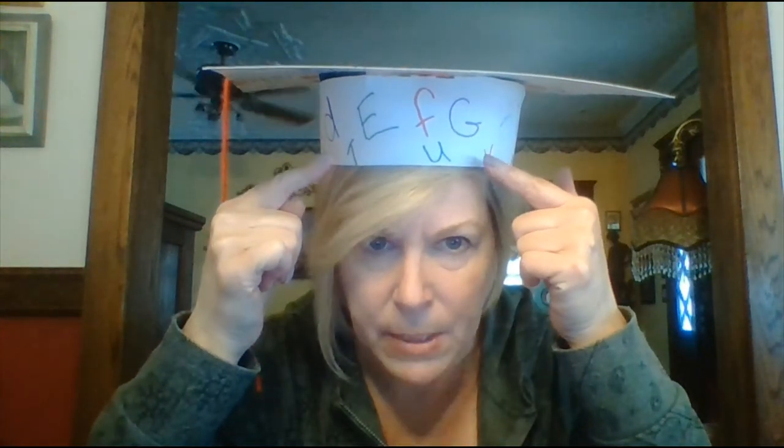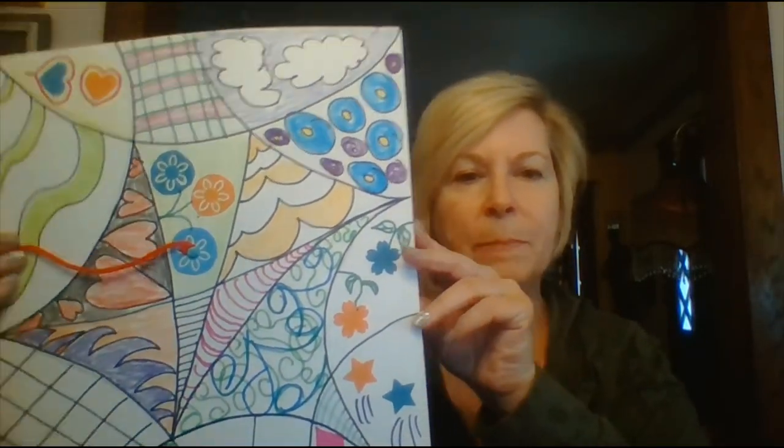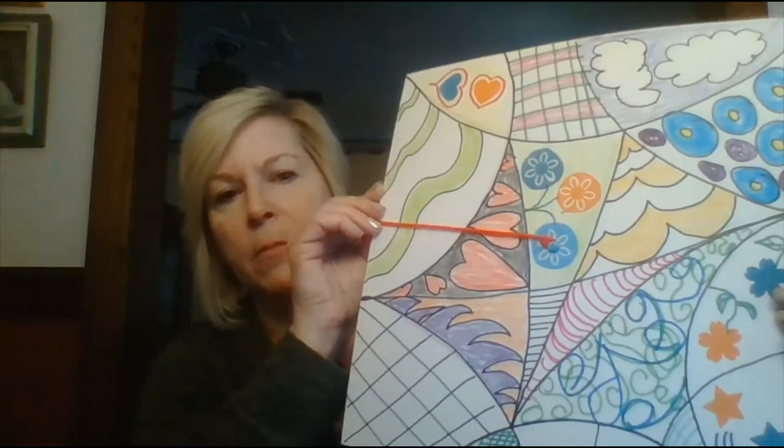Hi boys and girls, it's Mrs. Sumner. Have you noticed what I'm wearing today? That's right, a graduation cap, and we're going to make yours today. As you can see, I have a red tassel. Some of you might have blue — boys have blue, girls have red. Around the band I have the ABCs, the alphabet, and on top I decorated mine the way I like it. You're going to do yours any way you'd like.